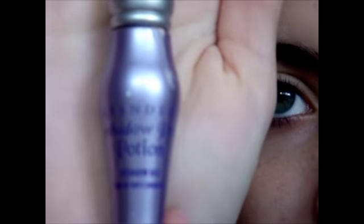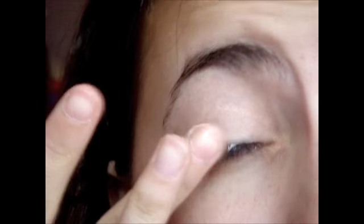First I'm going to prime my eyelid with Urban Decay Primer Potion. You can prime with any primer that you have laying around and just plop it on. And just spread that in.